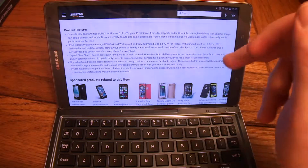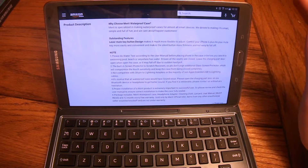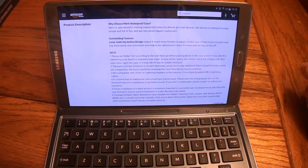As always, they do warn to water test your particular case when you get it before you put it on your phone and try to go swimming with it. You never know if there happen to be some manufacturing issues with that particular run of cases. I've reviewed several cases for these guys and I've never had an issue, but you do want to make sure yours works before you put your phone in it.